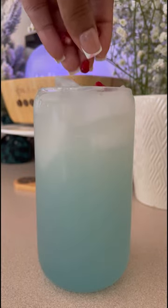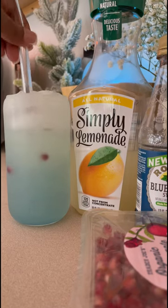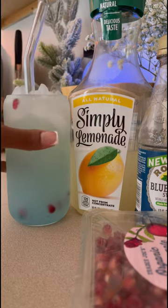Next I'm going to add a few pieces of pomegranate seeds to the glass as well — you can find pomegranate seeds at your local grocery store. Put the straw in, give it a good stir, and voila, it's better than Starbucks!